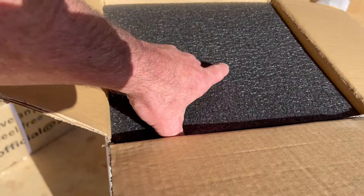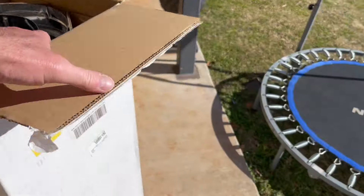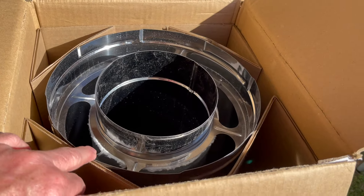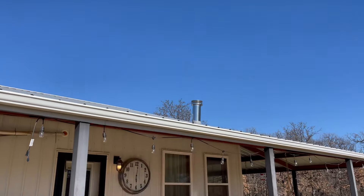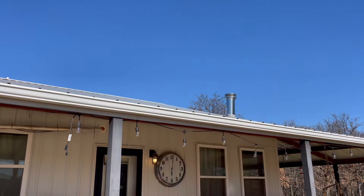This piece here is actually triple wall — it's a three-foot piece — and this is what I'm going to put on top of the ceiling, on top of that pipe right up there. Today's video is going to be about me securing it to the roof.